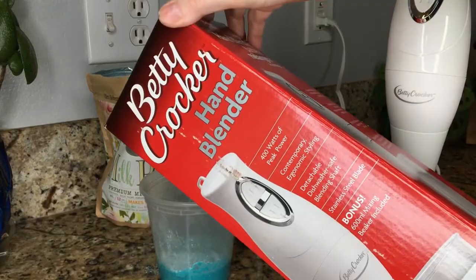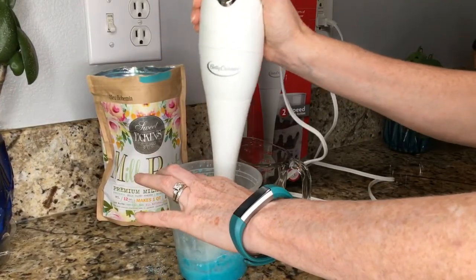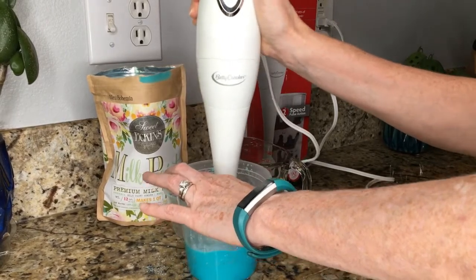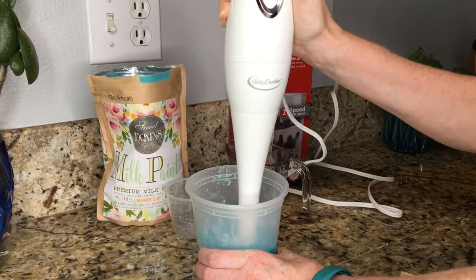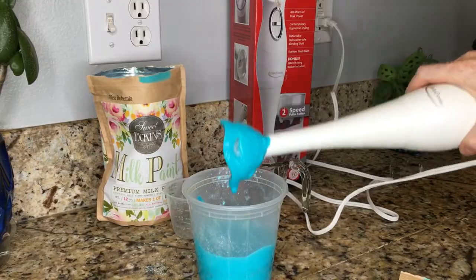The packaging recommends that you mix it up for two minutes. I don't usually mix it up that long, and you'll get some lumps in there if you don't mix it long enough — but I don't mind the lumps because I think it adds to the chippy texture look that I like.